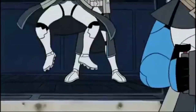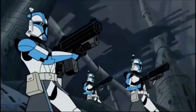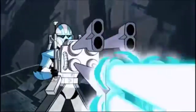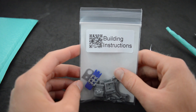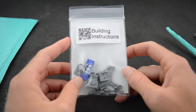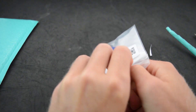I'll put a clip right now. This is the blaster here — it comes in a little bag. Modular Buildable Quad Blaster from Brick Tactical. There are building instructions on a QR code on the back, but I don't think I'll need those. I think I'll be able to figure it out myself. So let's open this up and try to build it.